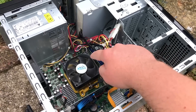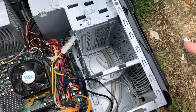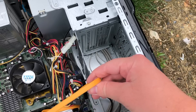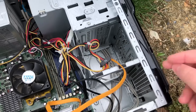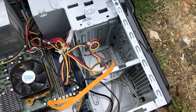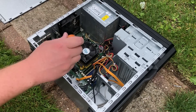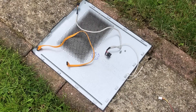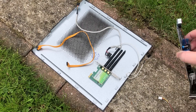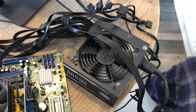Everything looks to be in order here, though we are missing the hard drive as described. A lot of sellers tend to do this for the sake of data protection or because they want to use their drive in a new computer. Before taking the system apart, I did try and turn it on, but nothing happened. So I decided to dismantle the system and test the components individually outside of the case. There was no point cleaning anything up yet — it's worth testing any second-hand system you buy before tinkering with it.